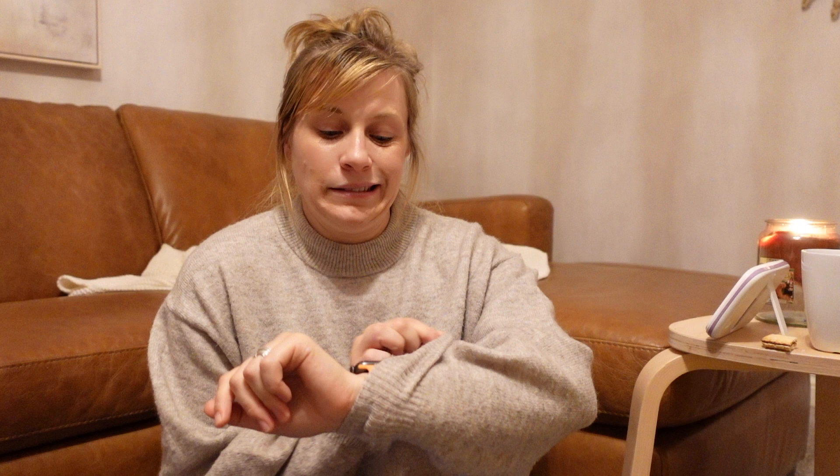Hi guys, welcome back to another video! Today I'm going to be showing you a quick Christmas decor haul. We've got a couple of Christmas jammies slipped in there as well. It is quarter past seven at night — doing this after we've put our little boy to bed, so I'm kind of just running through this.